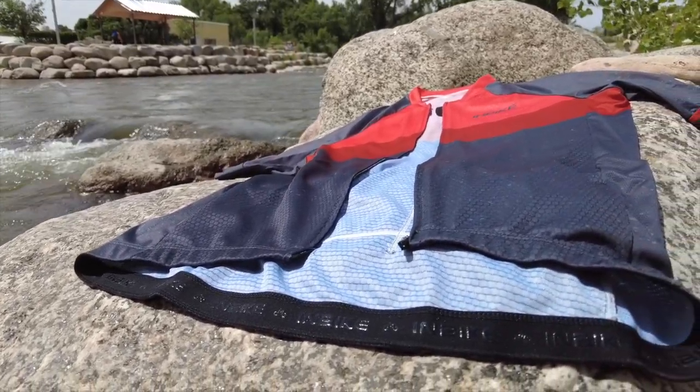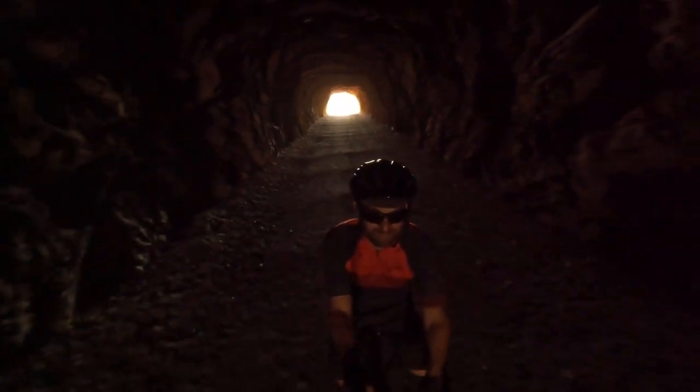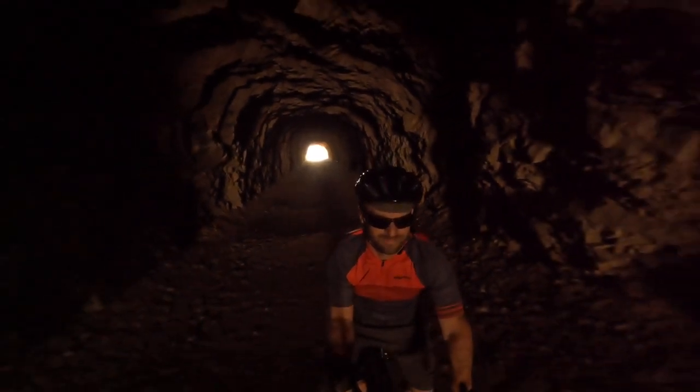Around the base of this jersey is the anti-slip silicone material, which really prevents it from riding up. This jersey stayed attached to my shorts and stayed down low — it wasn't riding up in the back or anything like that.